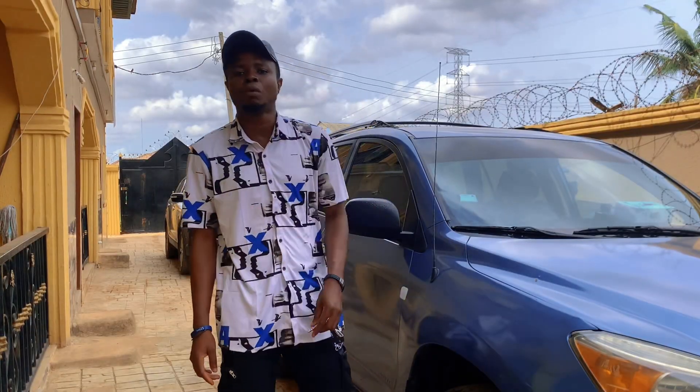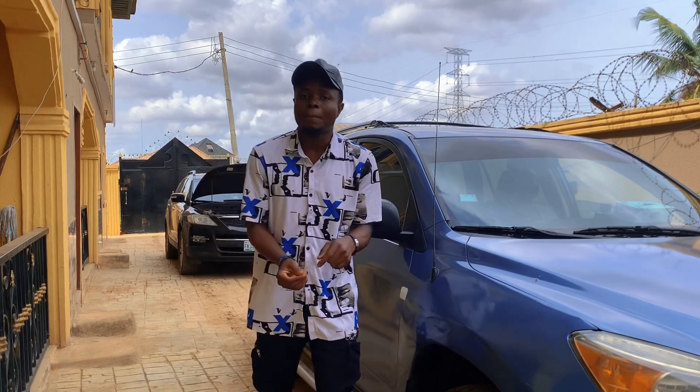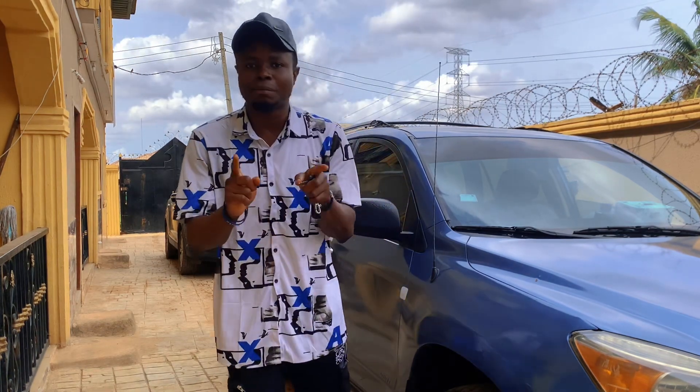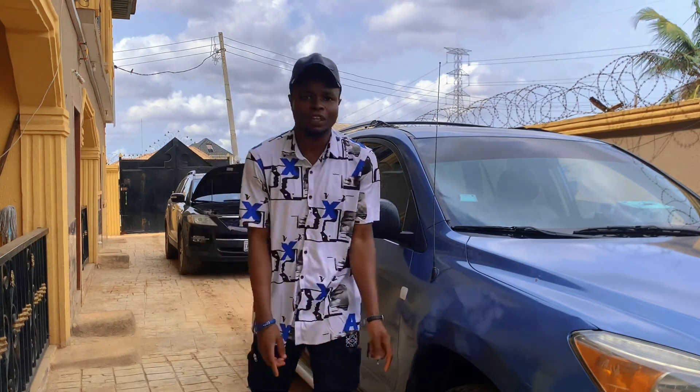I am Sami the car guy from Car Blizz Automobile. Today I'll be giving you various tips you need to know about your car before starting it in the morning. Let me take you through this process one after the other.